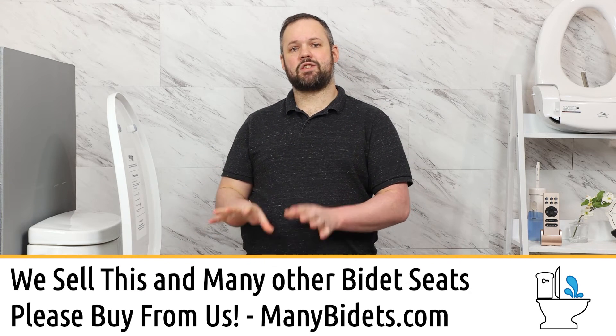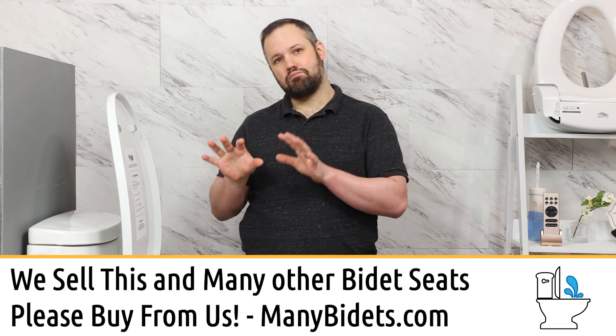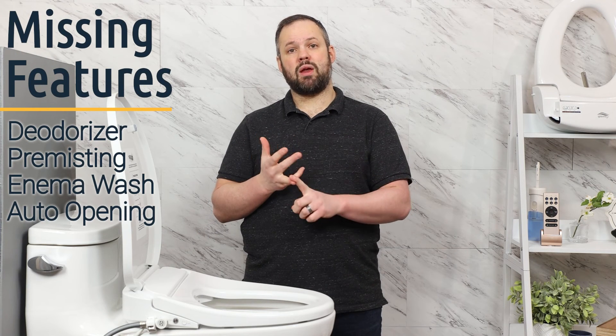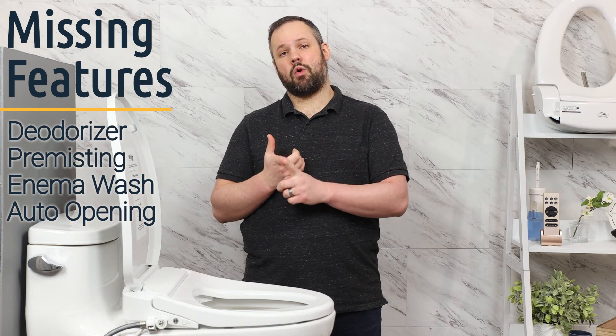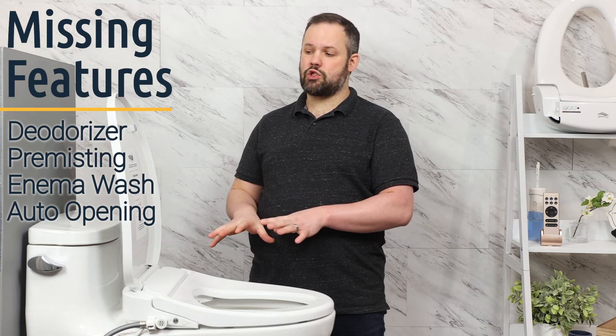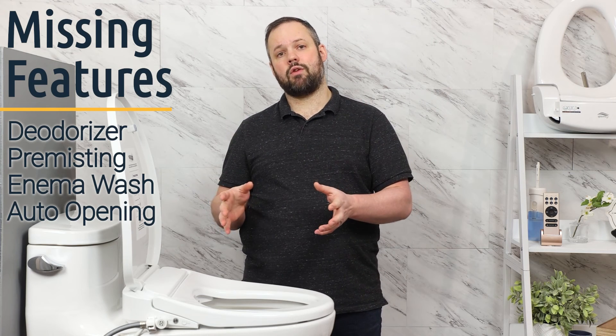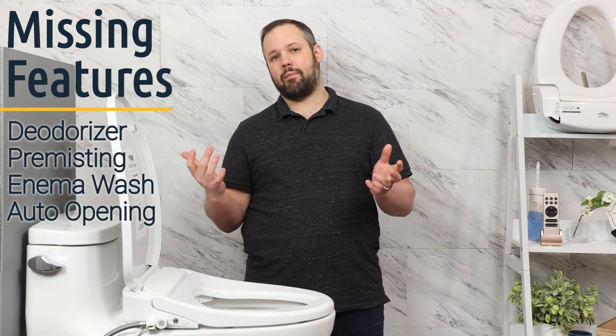While this is one of the most exciting seats we've seen in a really long time, there are a few reasons it might not be the right seat for you. The features this unit is missing are a deodorizer, pre-misting, enema wash, and auto opening. If any of those are features you want, feel free to reach out to us and we can guide you in the right direction. Despite those omissions, this is still one of the seats we're most excited about because of its unique features: the UV sterilization, the radio frequency remote, and the really sleek design.